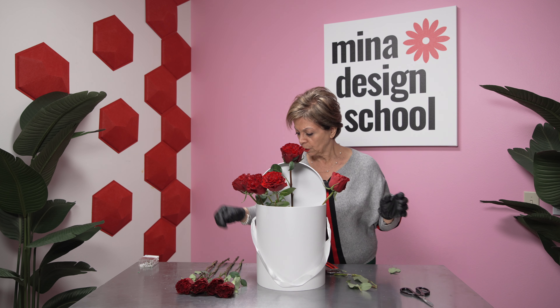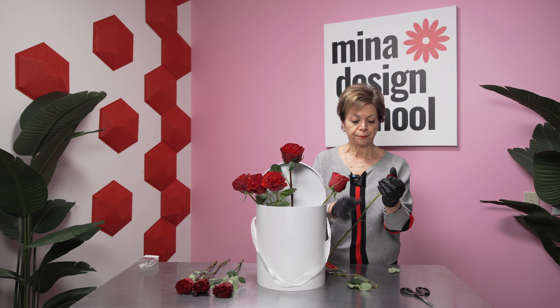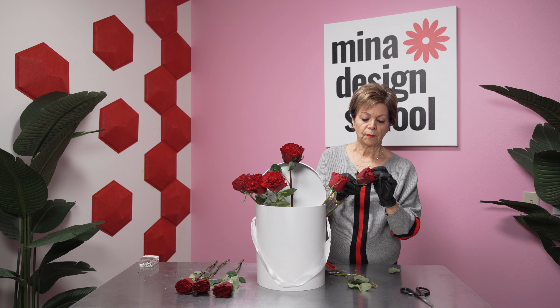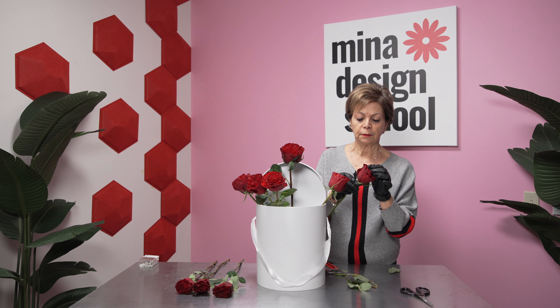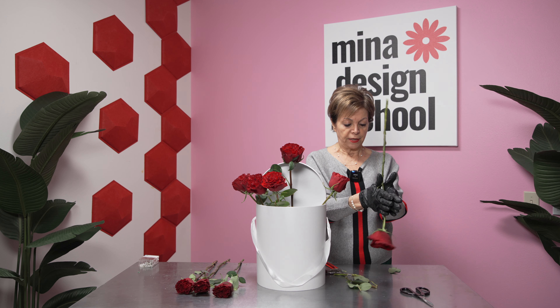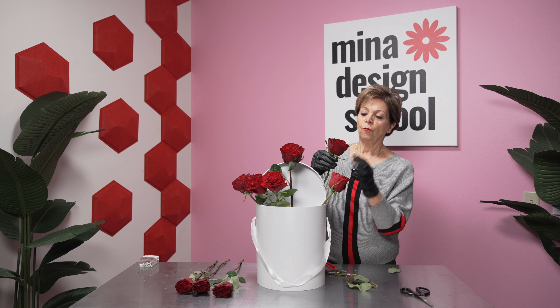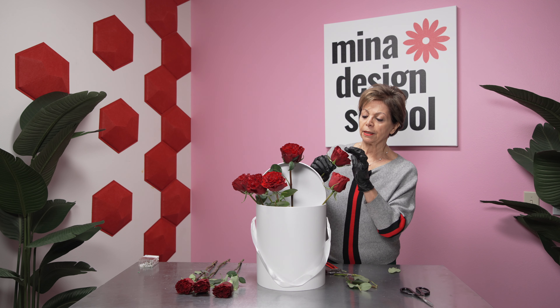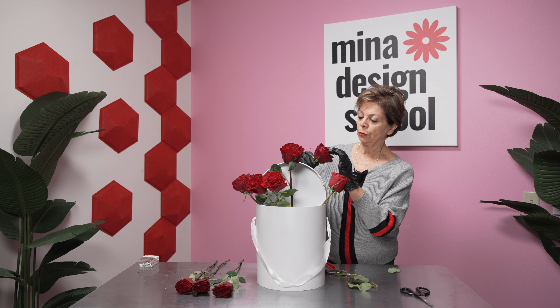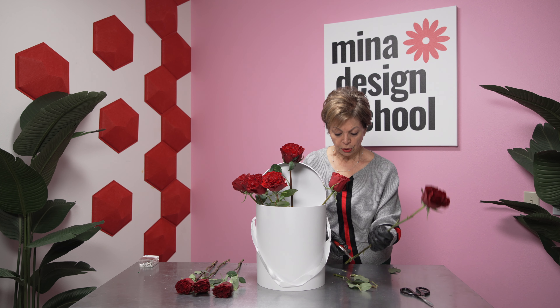They need to be very close. I open them again, make sure they are open. Sometimes with roses you can go this way — they open naturally. But I like to go one by one inside because I don't want to change the shape of the roses. Fresh cut always.